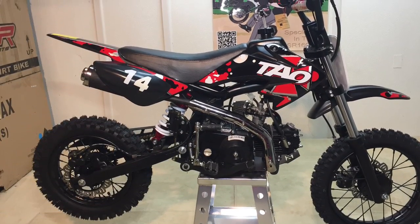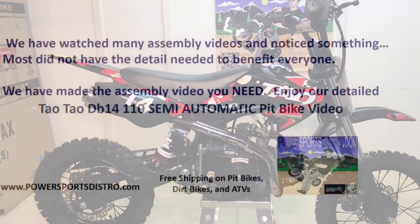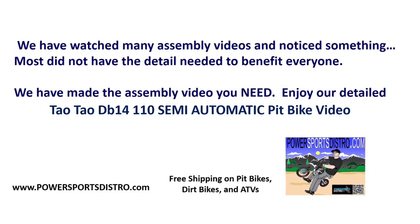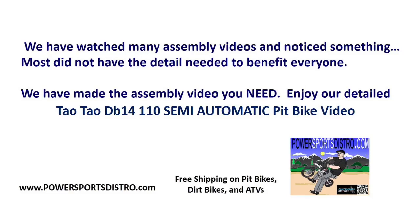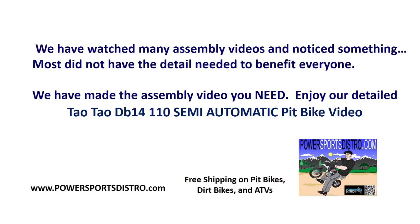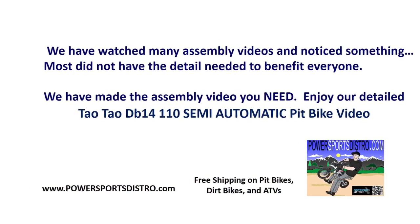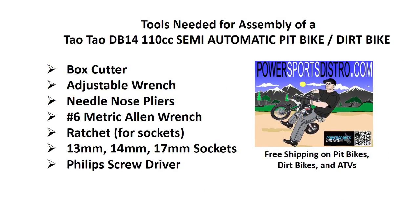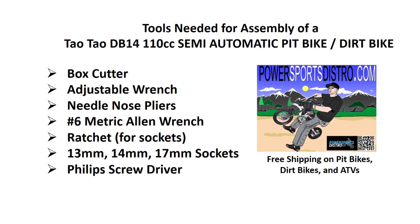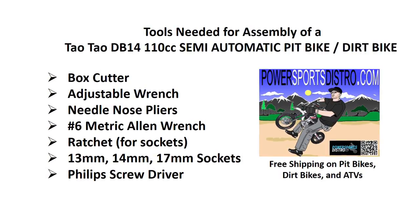Just a quick shot of our final product. We have watched many assembly videos and noticed that most did not have the detail needed to benefit everyone at every skill level. We have made the assembly video you need. A tool pouch with tools does come with the bike, but we used our own tools during the assembly.